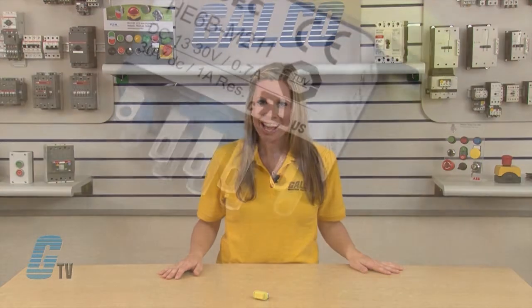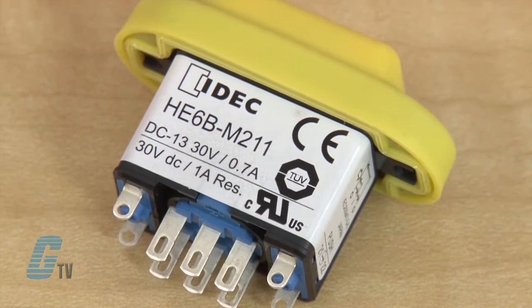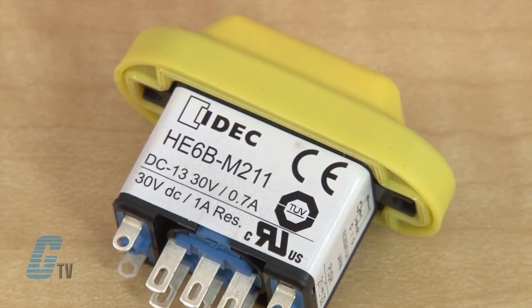Welcome to G-TV! Today I will be showing you Idec's HE-6B enabling switch. The HE-6B series is a 3 position switch available in either yellow or black with a waterproof rubber boot that provides IP65 protection.